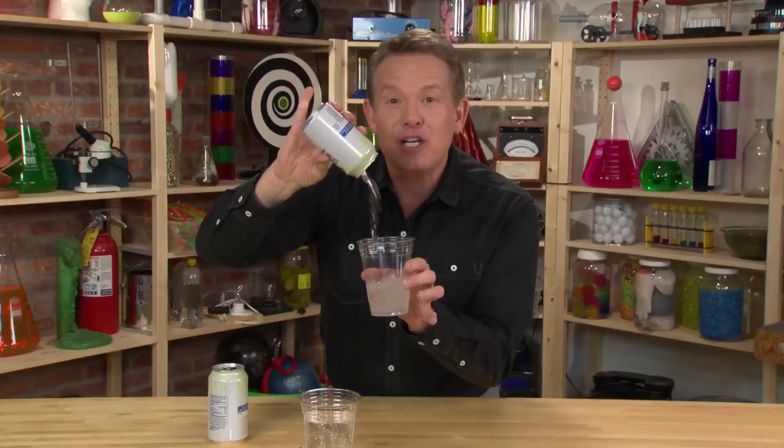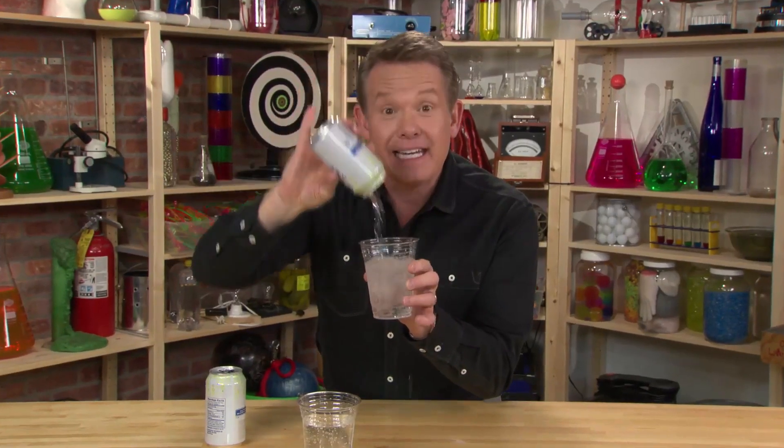And that's how you control the carbon dioxide in a can of soda.